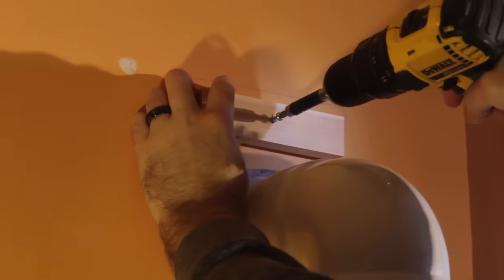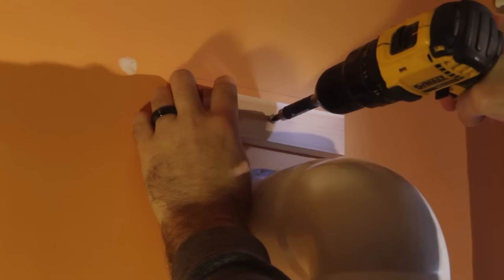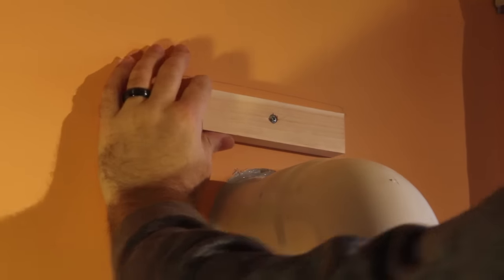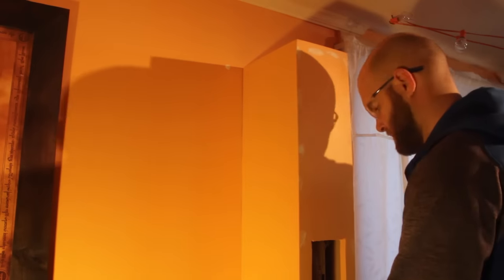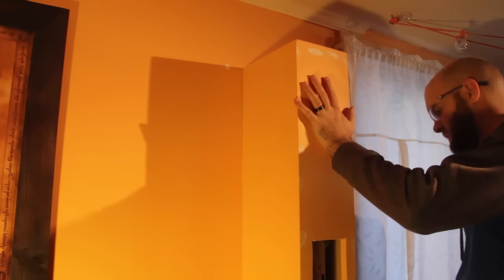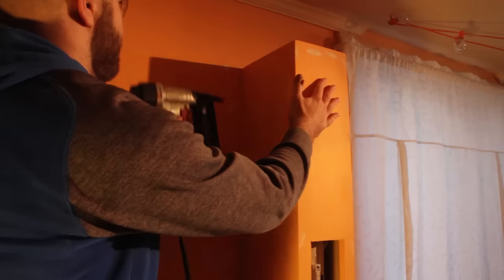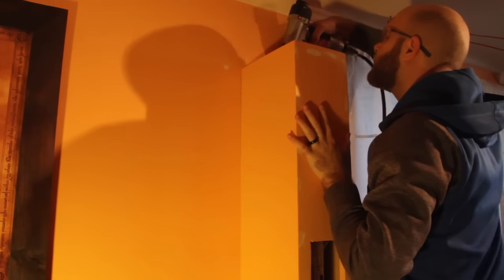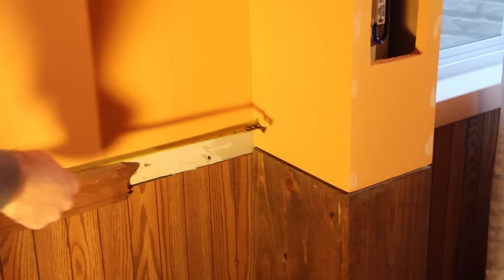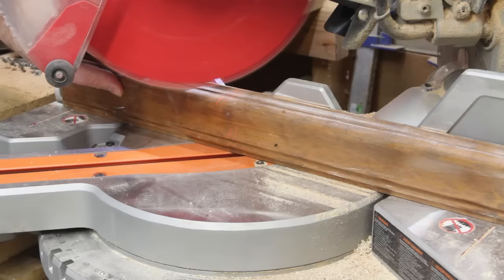I'm also using just one screw in the middle so it can pivot a little bit, allowing me to make adjustments so it aligns with the bottom just right. Once the brace is mounted to the wall and nice and sturdy, I can hang up the top portion and then put on the final coat of paint to cover up any imperfections.